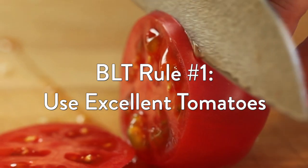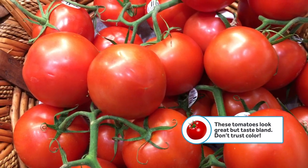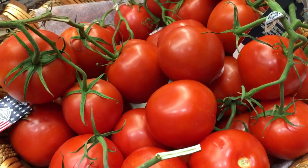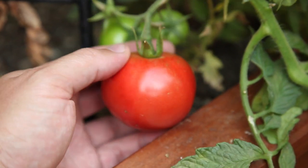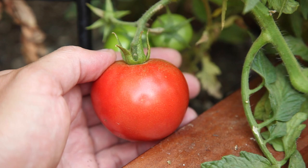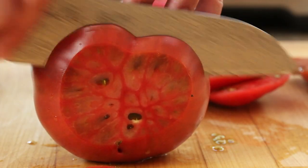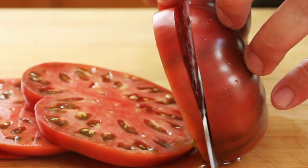Now here's how I make mine. BLT rule number one: use excellent tomatoes. Off-season tomatoes are picked while they're still hard and green so that they can be shipped without bruising. Then they're gassed with ethylene, which makes them turn red and ripen, but they never develop flavor. Really great tomatoes have to be fully ripened on the vine. I like to use meaty heirloom varieties like Brandywine or Purple Cherokee, though any fat beefsteak tomato is going to do. What you're really looking for is a tomato that's as juicy as a slab of prime rib.